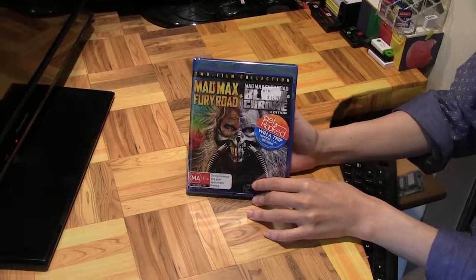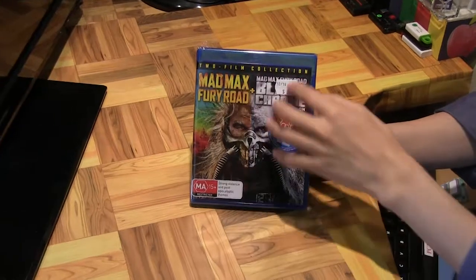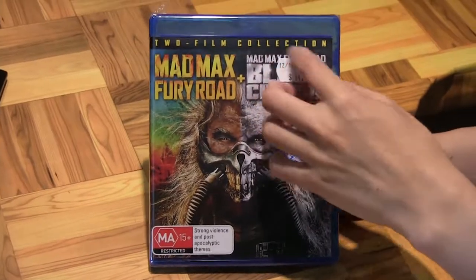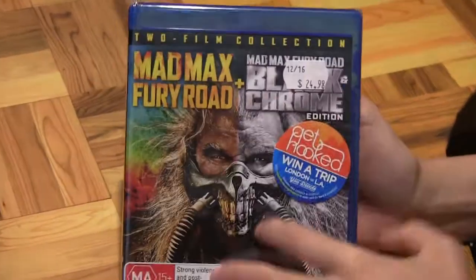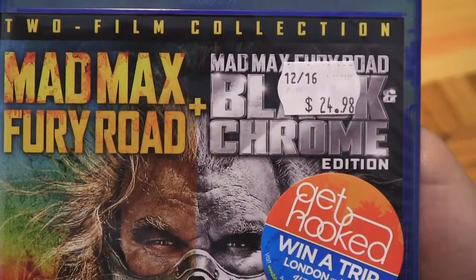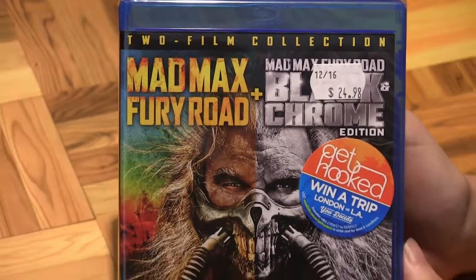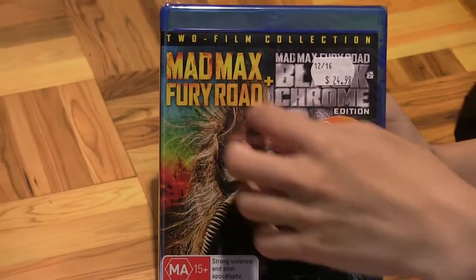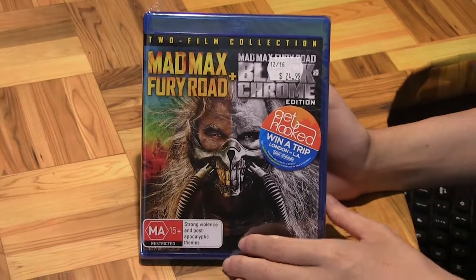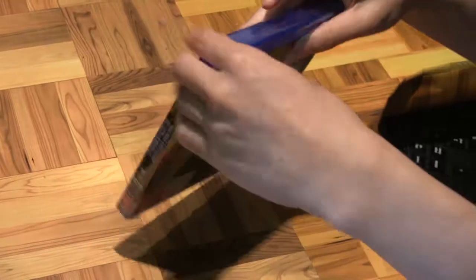Hello, Marcus Lim here with a very quick glimpse at this two-film collection Blu-ray: Mad Max Fury Road plus Mad Max. This is actually the one I'm most looking forward to — the Mad Max Fury Road Black and Chrome edition. It's two-in-one Blu-ray, which is a great deal because I don't have this on Blu-ray yet, so to have both in the same collection is pretty awesome.